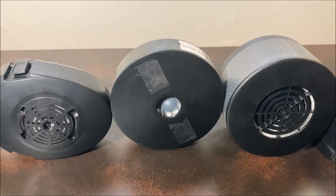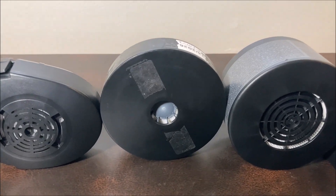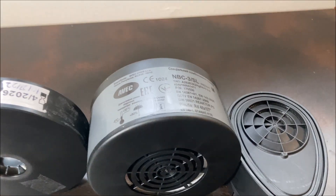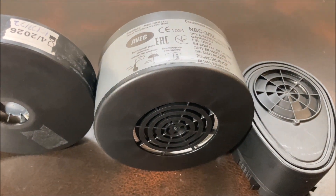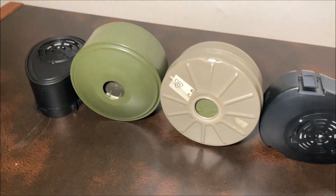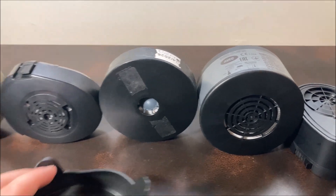This is an ImperTech P3 rated canister — I removed all the labels off of it. Despite being a little bit wider than the C2A1, it'll still work. And here on the far right we've got the NBC3 SL from AVEC. I believe Mira Safety sells these as the SOF77 filter. It is a little bit wider than the C2A1 — I think the same diameter as the ImperTech P3 canister — but you can still get this on. It just requires a bit of tugging because it's a little girthy for this rubber.